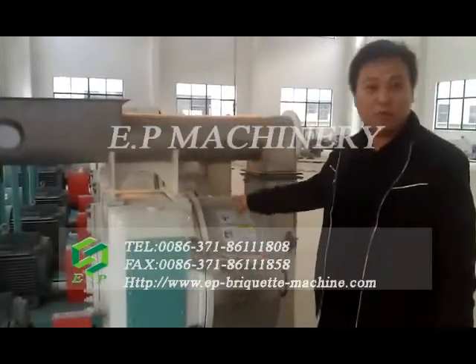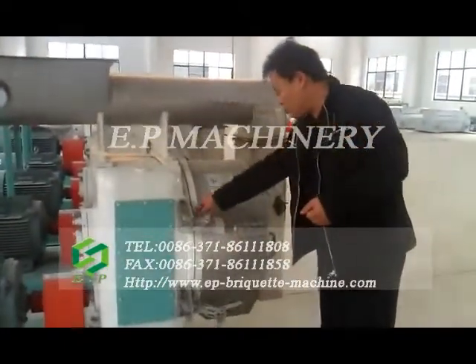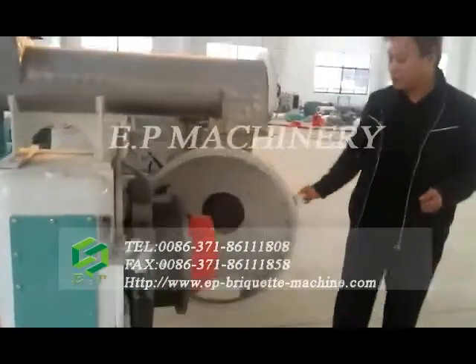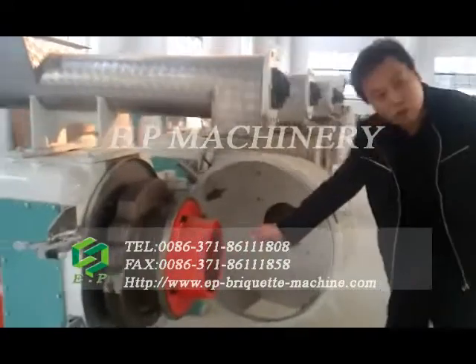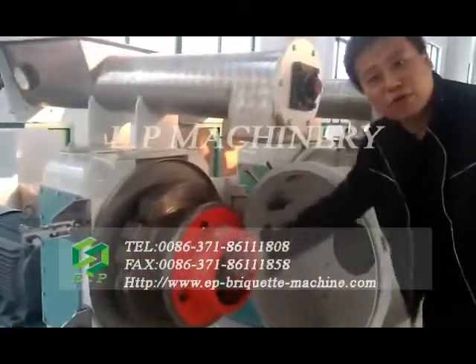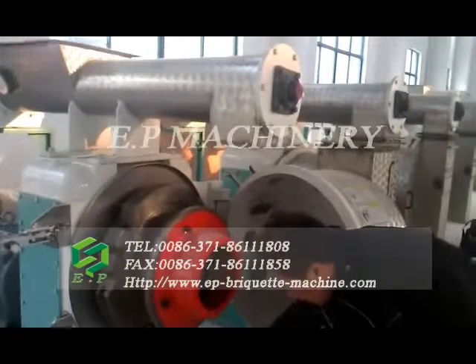This forming part is very important for making wood pallets. Inside, we call this the ring-die, and inside there are two big rollers. The ring-die keeps running while the rollers are stationary, and this is how the pallets are formed.